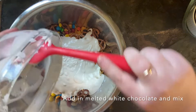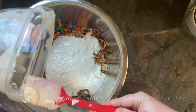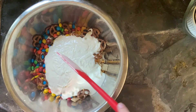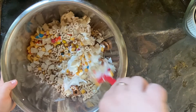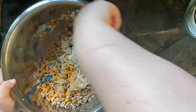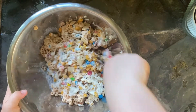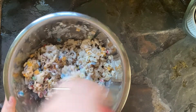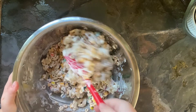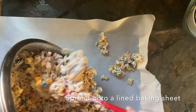Once you have added all of the white chocolate, you're gonna want to gently fold it in — scoop down underneath all of that cereal and gently push it around, because you don't want to break up the cereal. You don't want to crush it into cereal dust. Just mix it around and get everything coated in the white chocolate. Then on a lined baking sheet, take that mixture and spread it out.